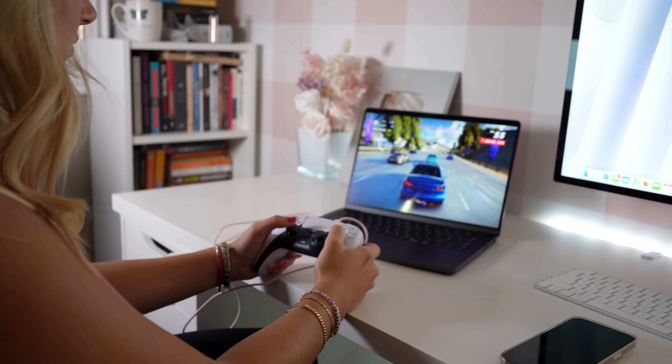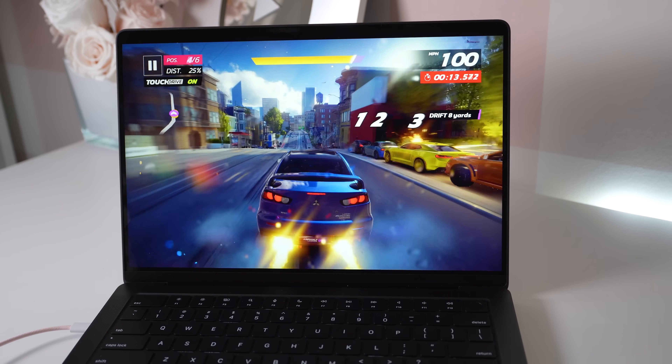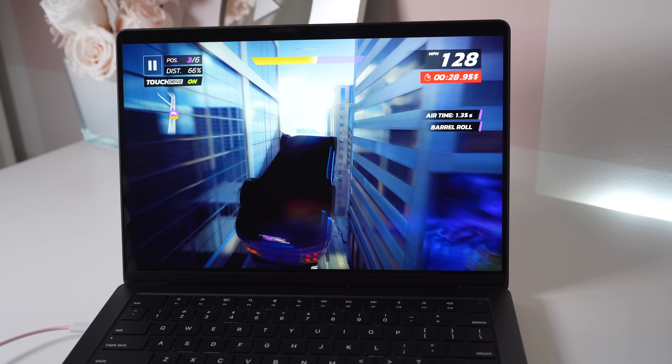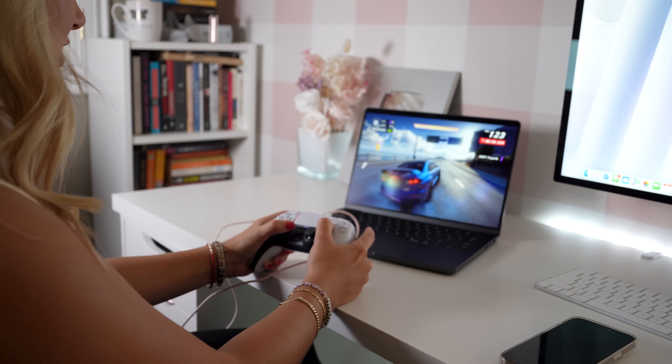Gaming on this looks really nice — crisp, clean, gorgeous, and super smooth. What takes it to the next level honestly is again the nano texture glass. It gives a really sharp, clean look where no glare is distracting when you're looking at the beautiful graphics of the game. If you guys have any game recommendations, comment them down below.